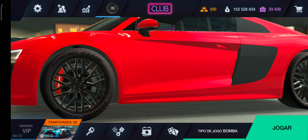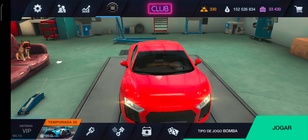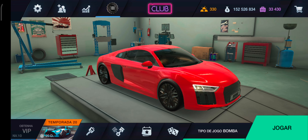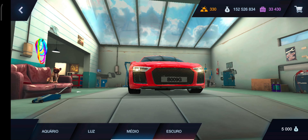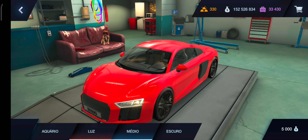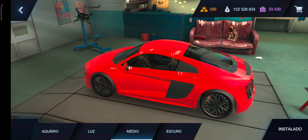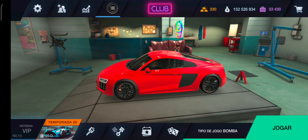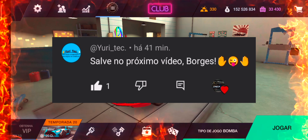Os detalhes pretos do carro, original, já deixou um efeito muito top nele. Eu só não curti muito a roda, né? A roda dele é bonita, mas não agradou muito não. Ele já veio automaticamente com um vidro quase preto. Já veio no médio, não foi eu que mexi. Antes da gente dar continuidade pra mostrar as customizações do veículo, eu quero mandar um salve pro Yuri Tech. Forte abraço pra você, tamo junto.